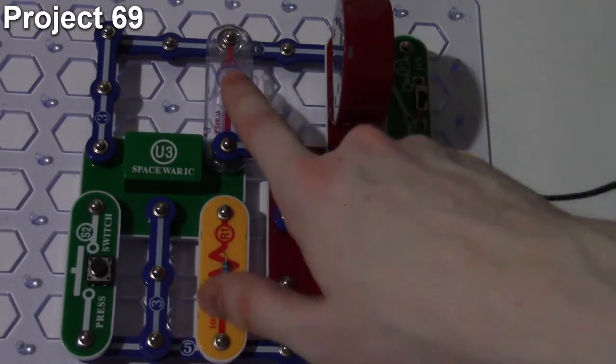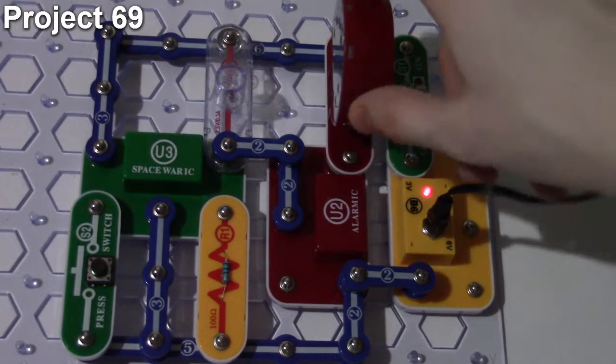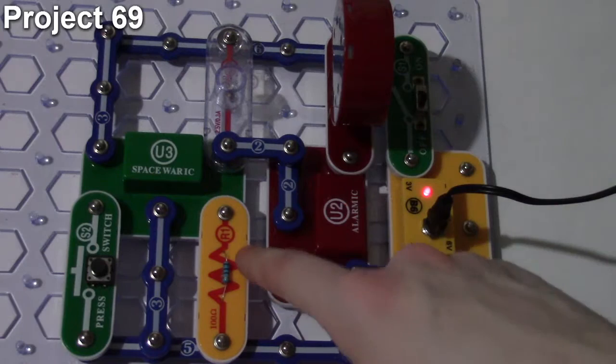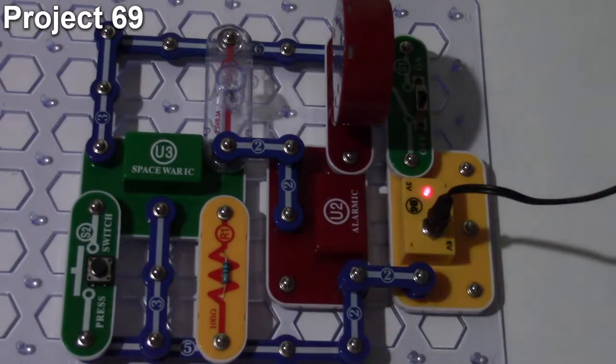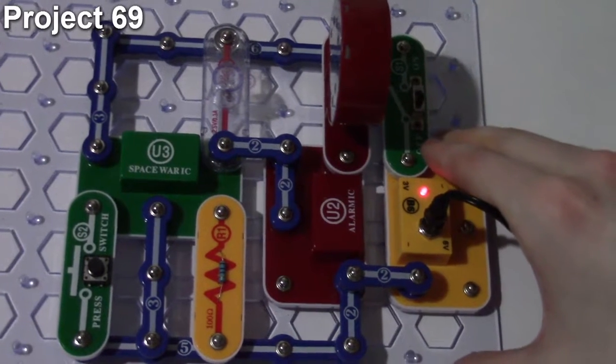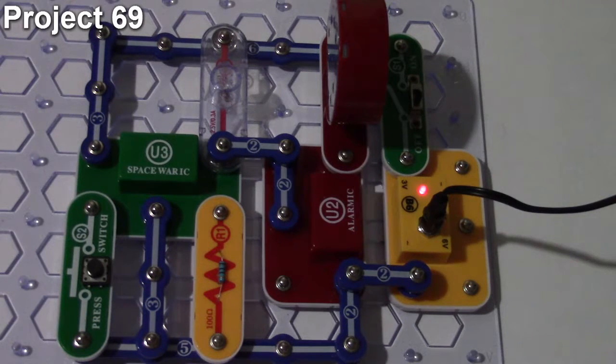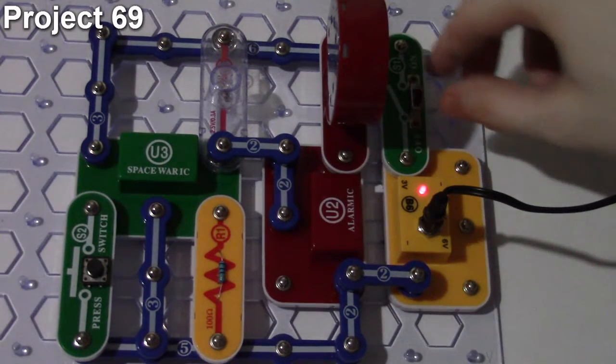The space war IC drives the alarm IC and the light, while the alarm IC drives the speaker. There's a resistor on one input of the space war IC and a push button on the other, with a continuous output. As the name suggests, turning on this circuit should produce a siren sound effect mixed with space war sounds.